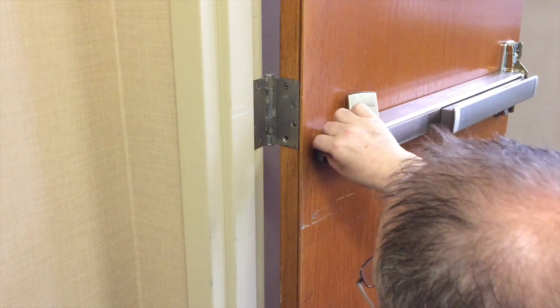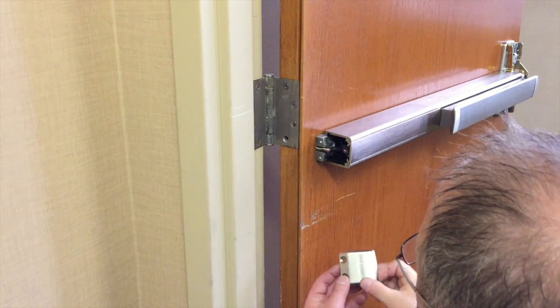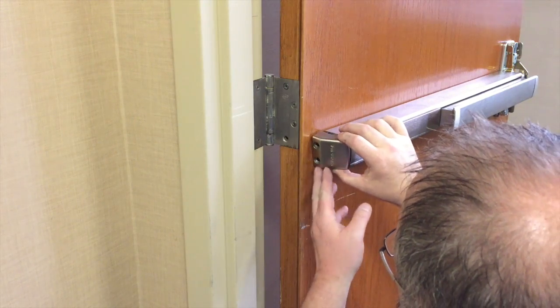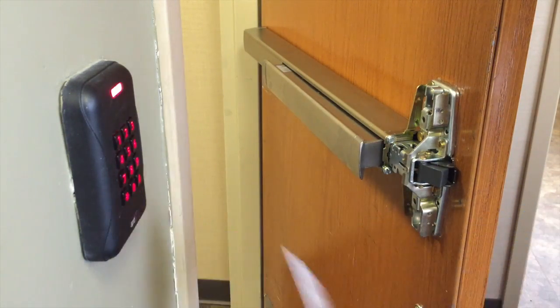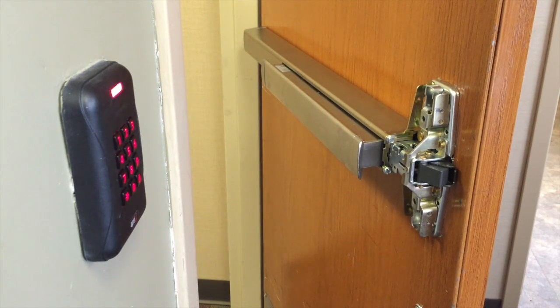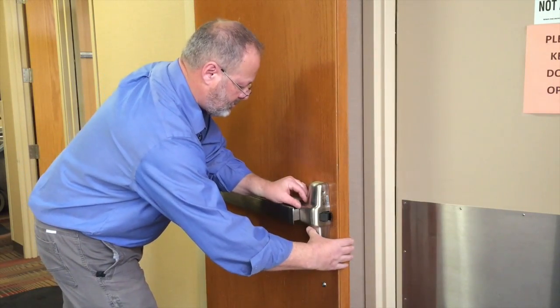Route the cable through the hole in the end cap bracket. Tighten the screws and install the end cap. It is recommended to test the electric latch retraction prior to completing installation. Install the center case cover and secure with the four screws.